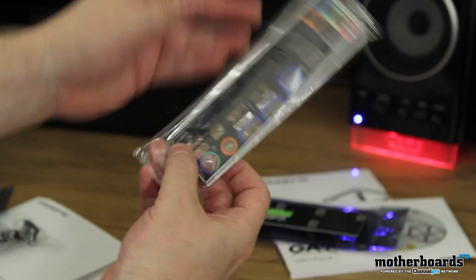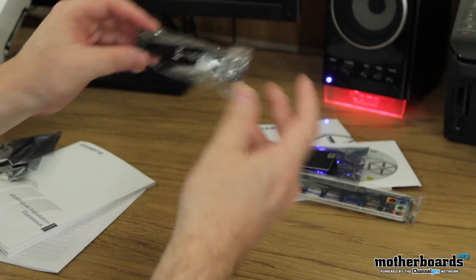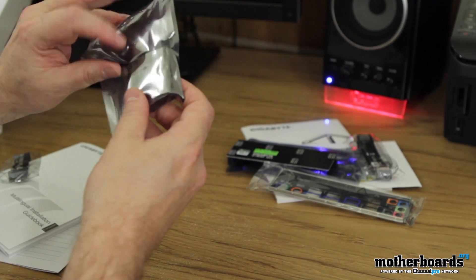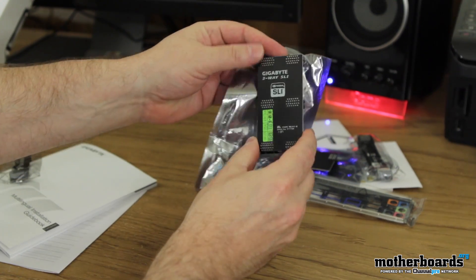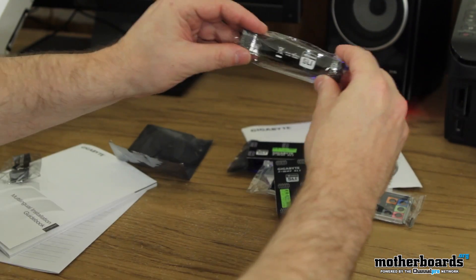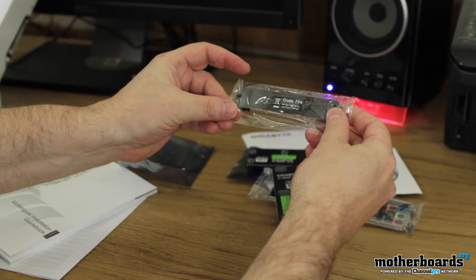Also got the rear I/O shield — everything is marked out, it shows where SPDIF is, where USB 3 is, where everything goes very clearly. Then we have the standard SLI bridge for two-way SLI, and another one here for three-way SLI. I think these guys are really trying to tell you to use SLI — we have three-way SLI, four-way SLI, and standard SLI, lots of SLI. Then we've got a standard Crossfire cable — you folks for AMD haven't been forgotten.